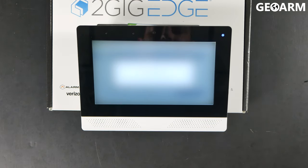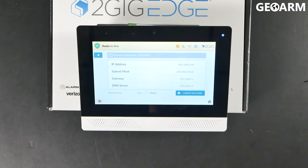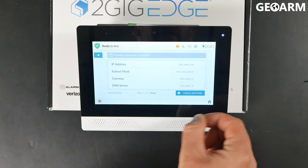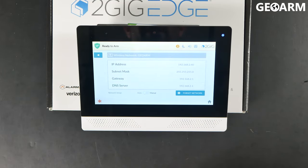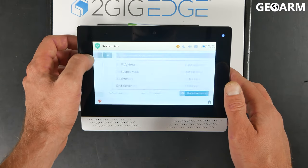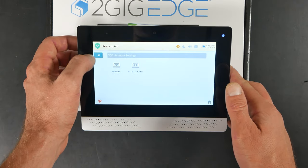All right, and then at that point it will attempt to connect and should automatically do that for you. At this point you are connected to the network. As long as you see this new setup screen, it'll have a little icon that says 'forget this network' in the bottom right. Once you've seen this, it has joined successfully, and you'll go ahead and press the back arrow all the way out of programming.